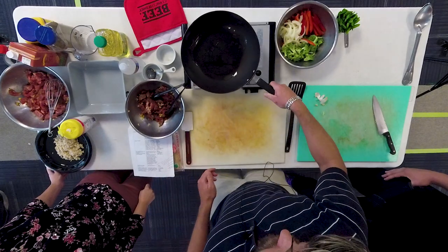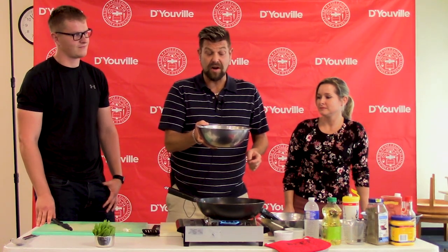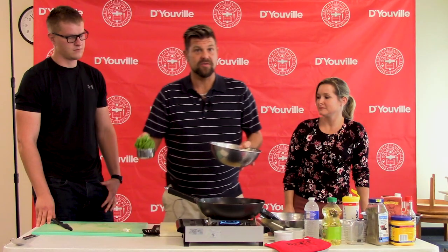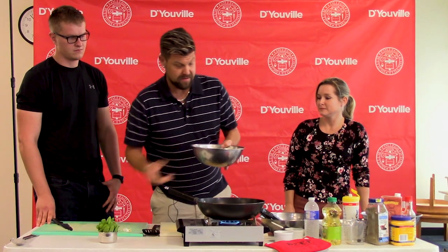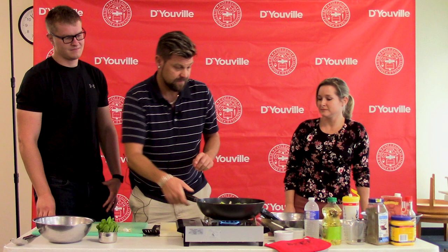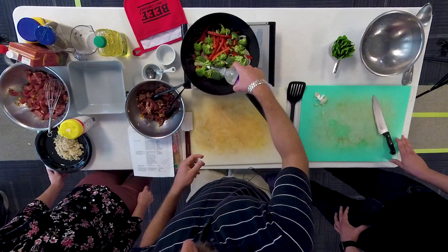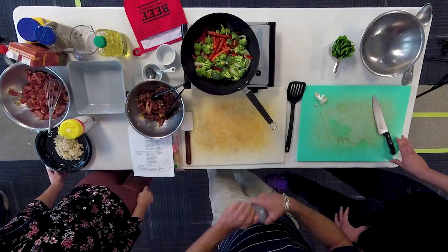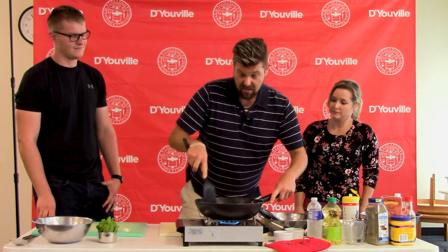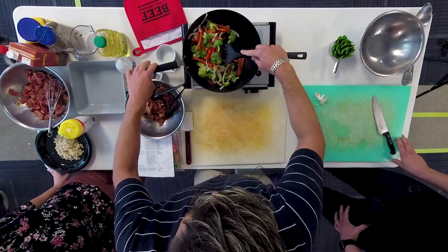We're going to start with an arrangement of vegetables: red peppers, white onions, and broccoli. These are firmer vegetables — they take a little bit longer to cook than the sugar snap peas, so those are left on the side for the last one to two minutes of cooking. We are going to add our vegetables to the wok with a little splash of water to help tenderize them faster. You can use all sorts of vegetables — whatever you have in your garden or at the farmer's market.